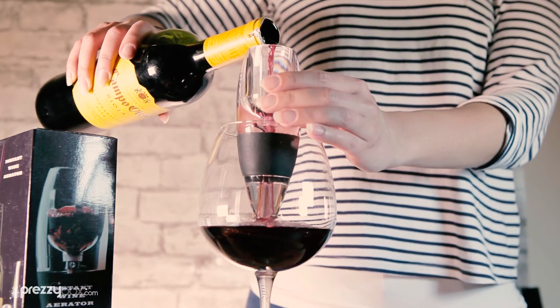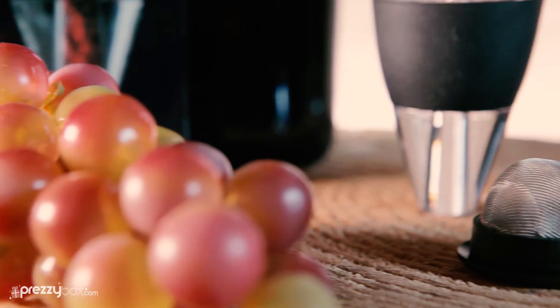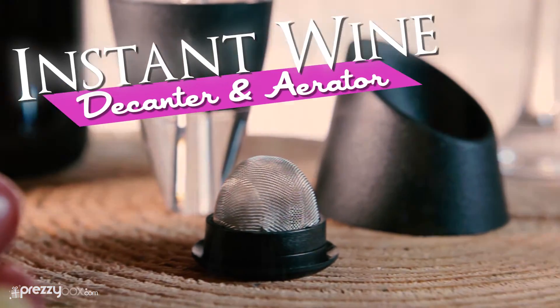It's as easy as that. So pick up the Instant Wine Decanter and Aerator and get loads of great wine-related gifts at brezzybox.com.